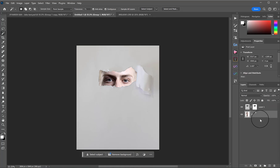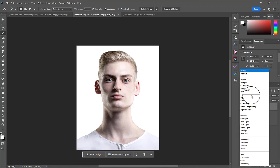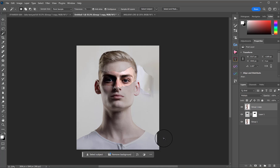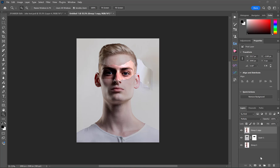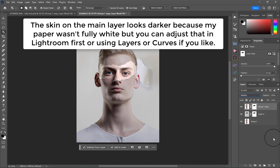Next I highlighted the portrait layer — the bottom layer — and pressed Control/Command+J to make a copy of it, then dragged this up over the top of the tear layer and changed that blend mode from Normal to Multiply. So now we have the person coming through and the person on the bit of paper. His skin is looking a bit weird because that Multiply effect is also affecting the bottom layer through this hole.